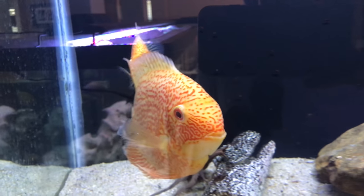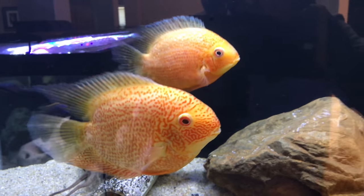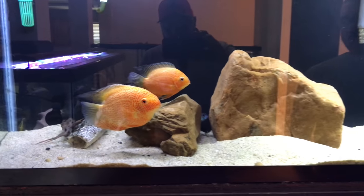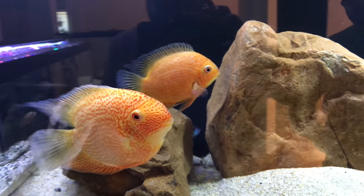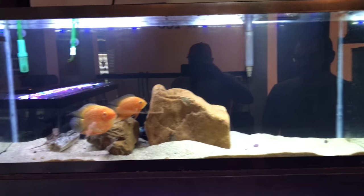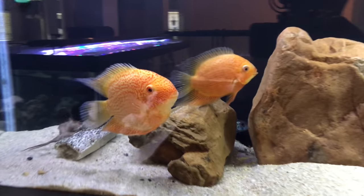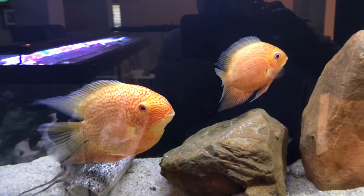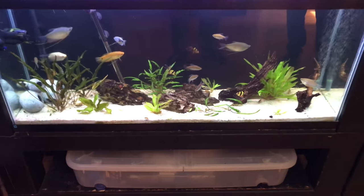That's one of my favorite fish — one of the first fish I ever got. What sort of severums are these? That's a red spotted gold severum. I'm really into severums, that's my thing — the poor man's discus, something like that. I think Joy may have said something like that.